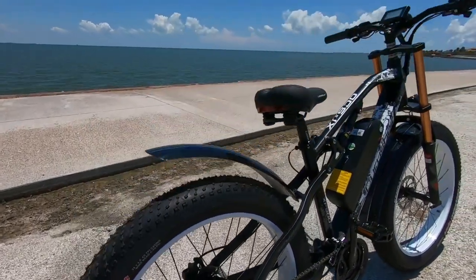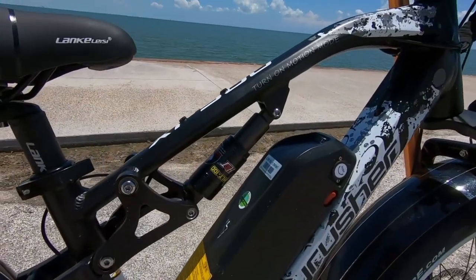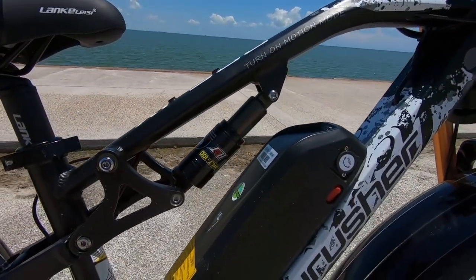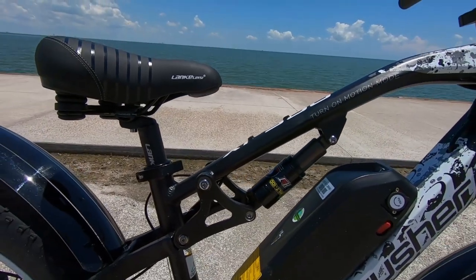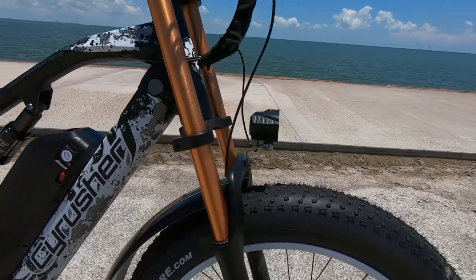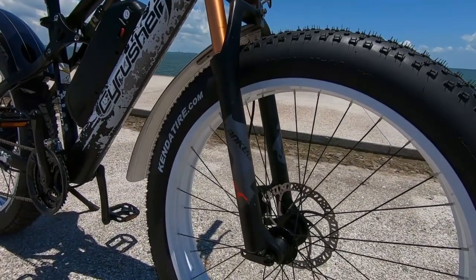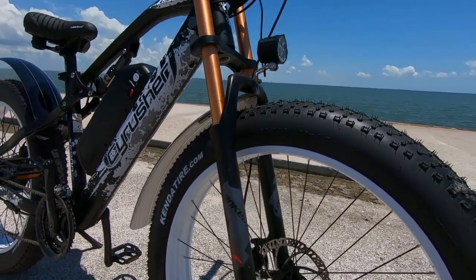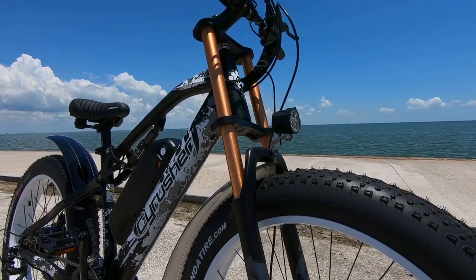Up here we have the rear suspension, rated for 750 pounds, and it comes with 20 millimeters of deformation — just adding to the overall comfort of the ride. And up front we have a front suspension, this is a partner 26 inch front fork. It is adjustable and comes with 110 millimeters of travel and 35 millimeters of deformation.